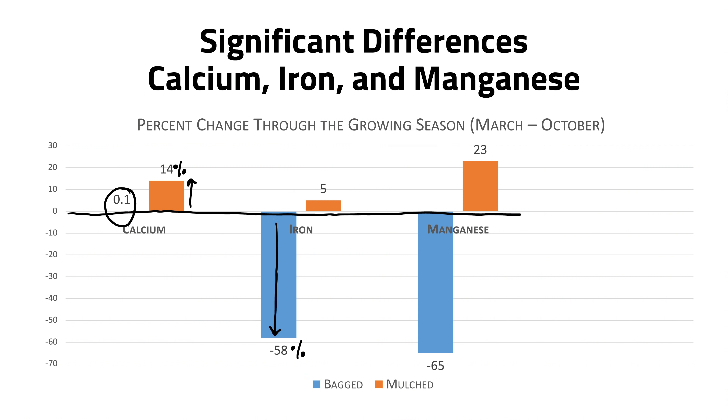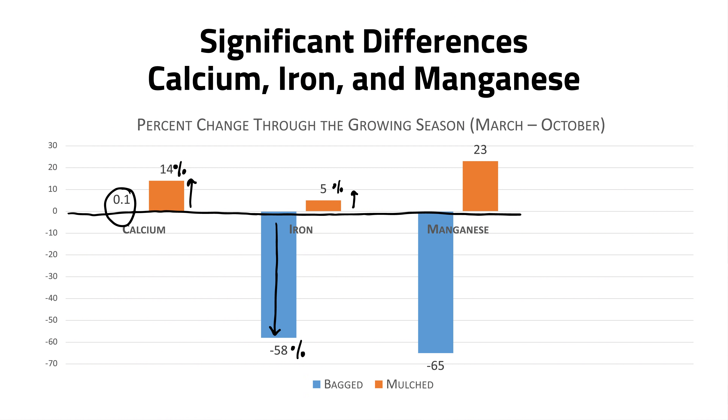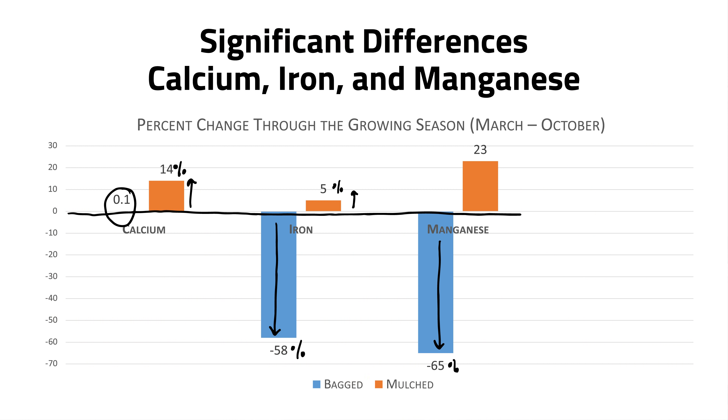The really interesting one was iron. We saw a 58% reduction in iron on the bagged side, versus a small but significant 5% increase on the mulched side. We saw a very similar trend with manganese — a 65% reduction in the bagged clippings and a 23% increase on the mulched side. So for calcium, iron, and manganese, we saw increases with mulching and significant decreases with bagging, while everything else trended pretty similarly regardless of treatment.